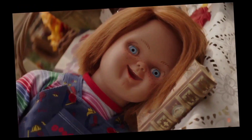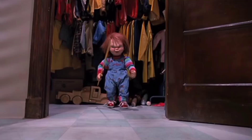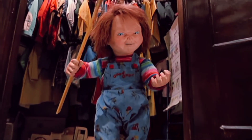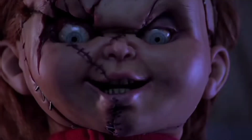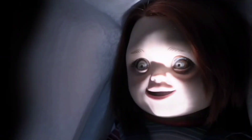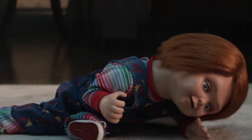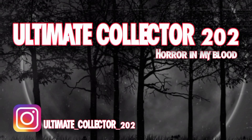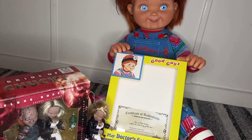Hey! Wanna play? Like the short! And I'm your friend to the end! What's going on, you guys? Ultimate Collective Twitch here. Welcome back to another Chucky Doll Review.